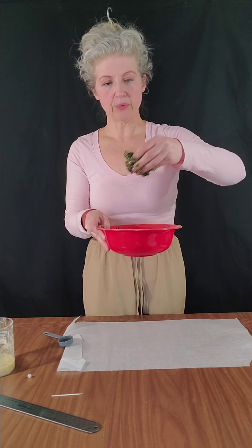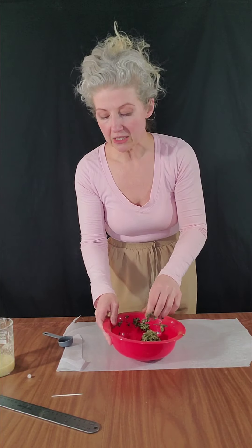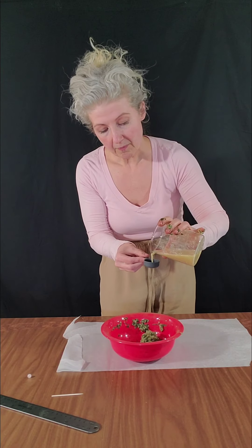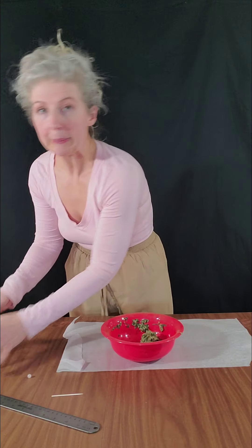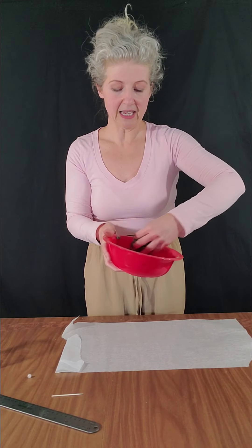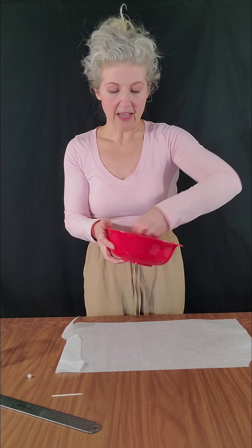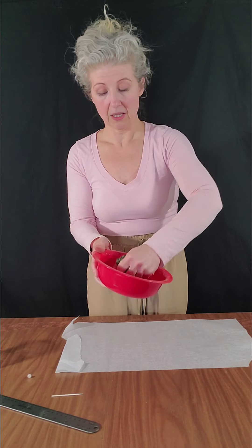This is sticking together pretty good but I'm gonna add just a little bit more — not a whole tablespoon, maybe a half a tablespoon. This ended up being two and a half tablespoons, but it might work out different for you. It depends on the humidity and a lot of different factors that affect the amount of fluid you add to bind the herbs.